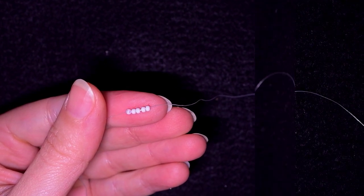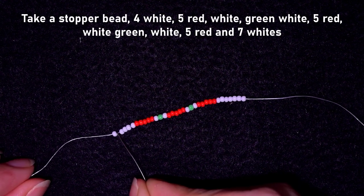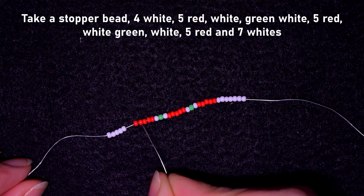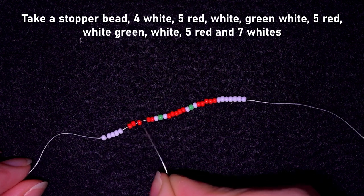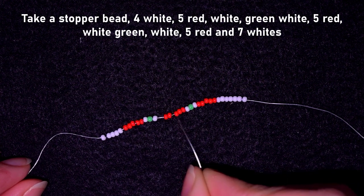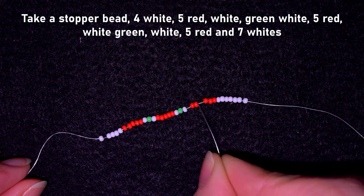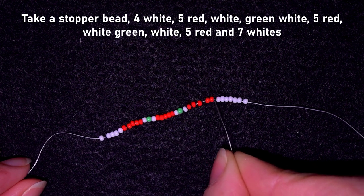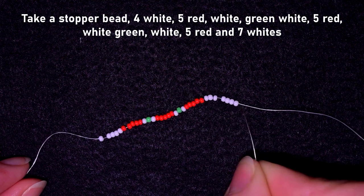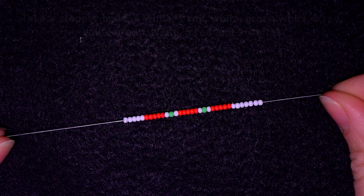Here is the full sequence you need to pick up: your stopper bead, then four white beads, then five red beads, then white-green-white, then again five red beads, then white-green-white, then again five red beads, and then seven white beads. Pause the video and pick those up.